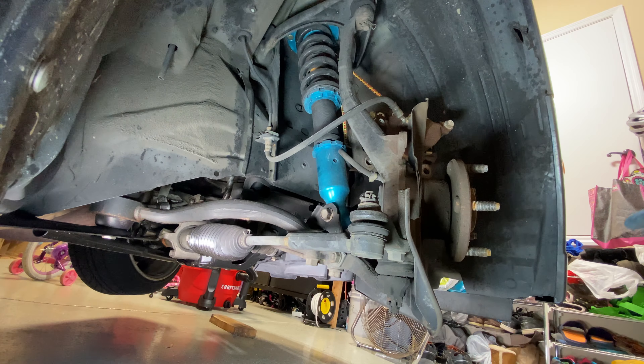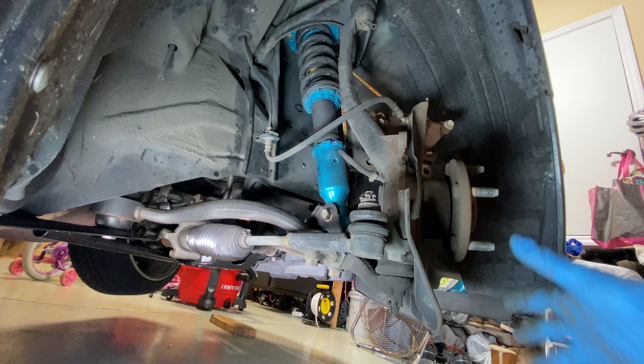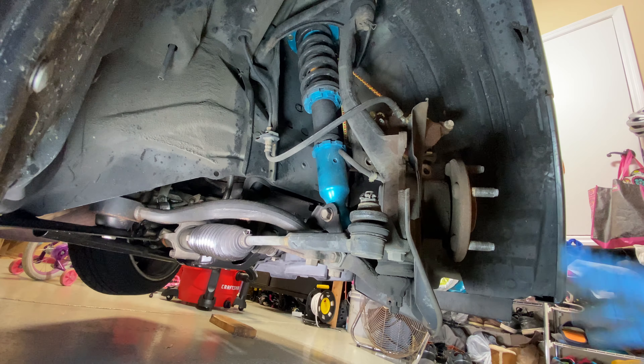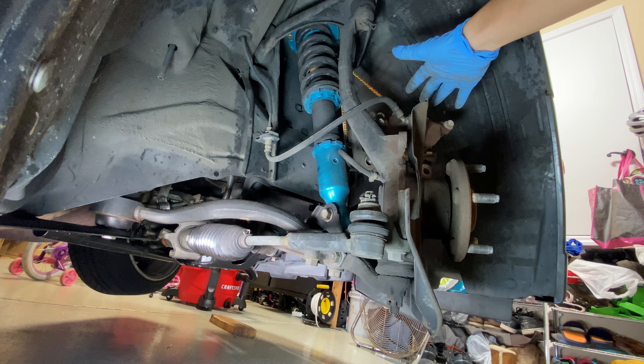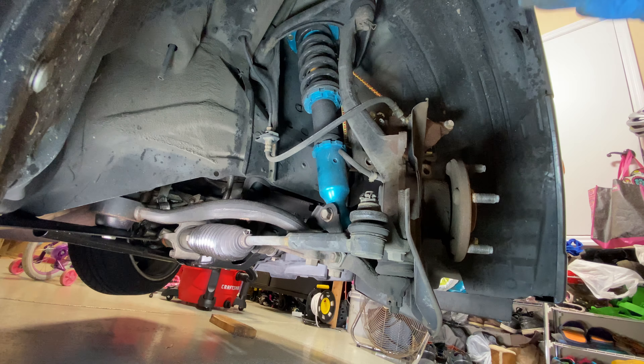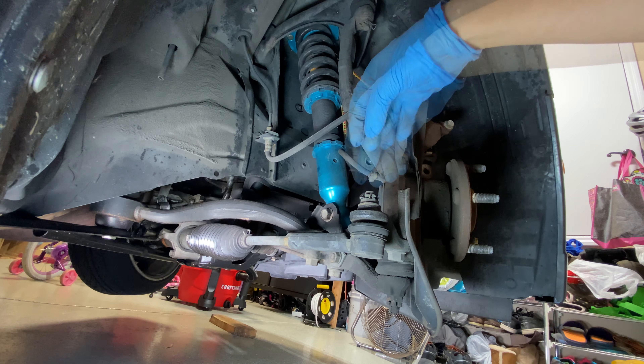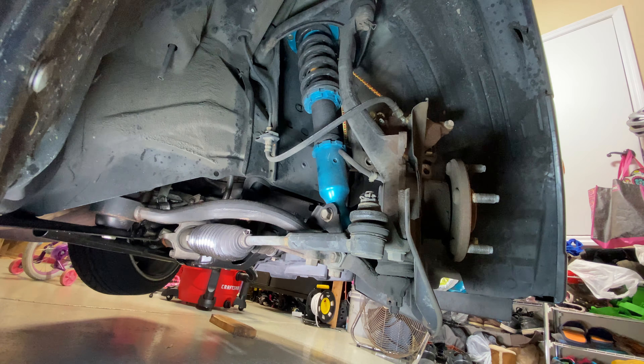I was able to get that brake caliper off. The rotor came right off with it because it wasn't really attached too well, but it's easy to take on and off. I left the caliper up there using a bungee cord hooked to the spring to make sure it doesn't fall on me while I'm working. Now I have full access to take the cotter pin out, loosen the bolt, and try to pop the tie rod with the puller.